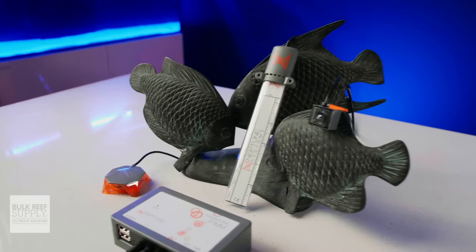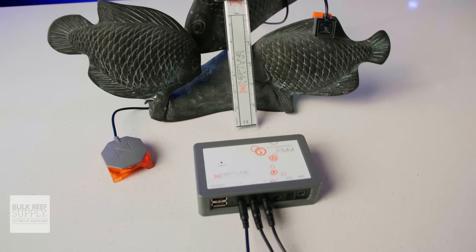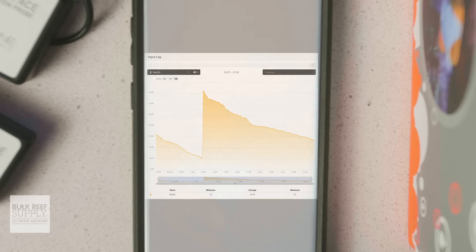It'll connect to your Apex through an FMM port just like an optical or leak or flow sensor would. You'll have a widget right on Apex Fusion's new UI with an animated visual readout and water depth listed in either centimeters or inches, which looks really sharp. You'll also have a tile on the classic Fusion dashboard with a graph to show you not just the current liquid level, but also the history of the liquid level over time, which could definitely come in handy.